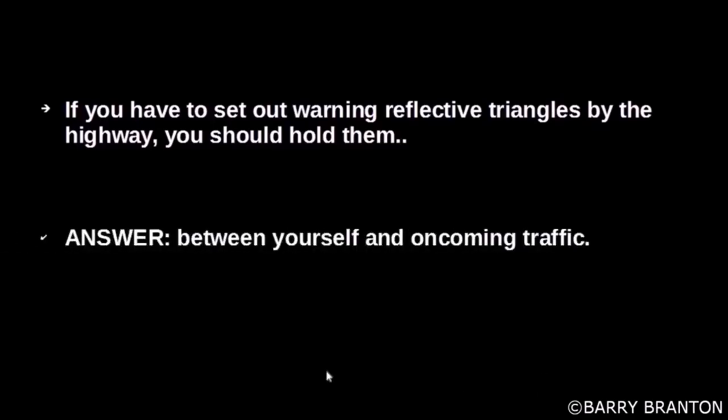If you have to set out warning reflective triangles by the highway, you should hold them between yourself and oncoming traffic.